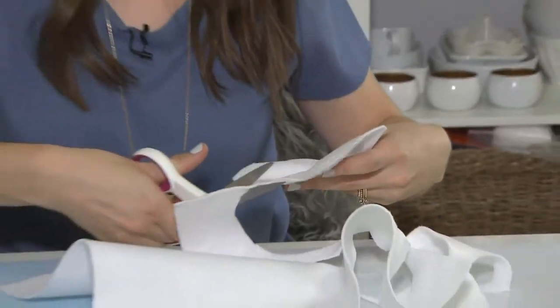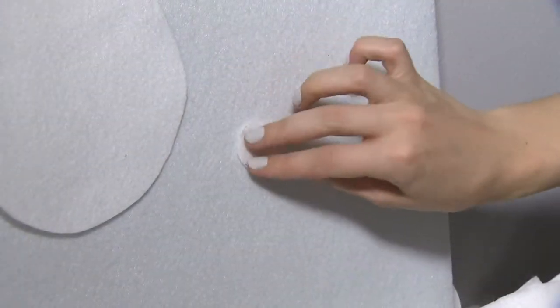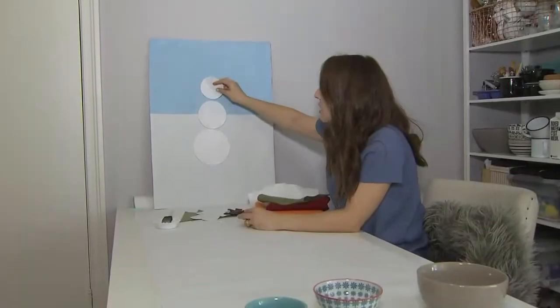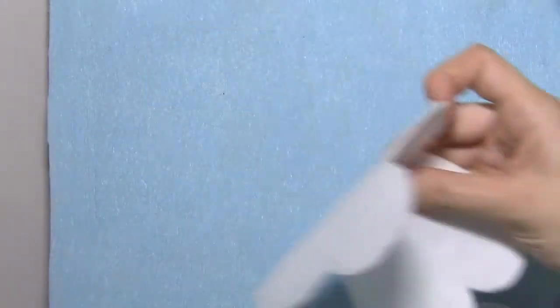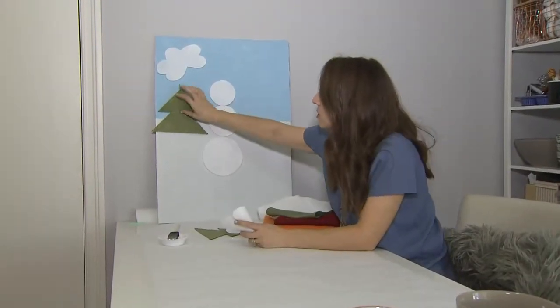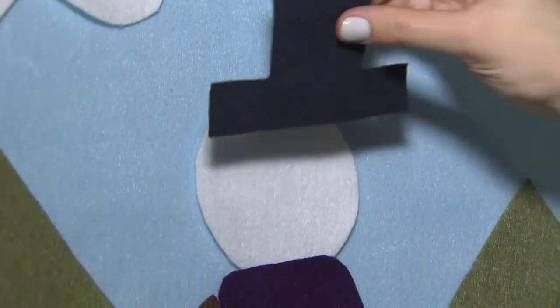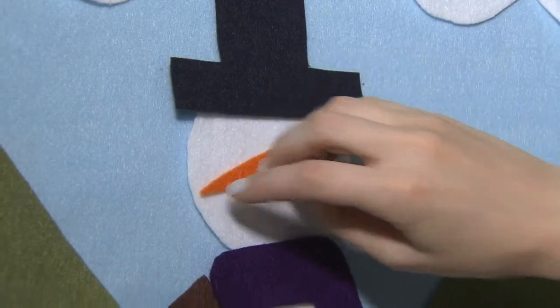Once you've finished cutting out all your shapes, now is the fun part where you get to build your snowman. The magical thing about felt is it just sticks — you don't need anything, and it removes easily. You can take it on and off to make a different scene. I like doing it up against the wall because you really get to see the fun winter wonderland you've created.